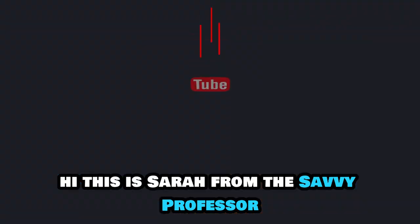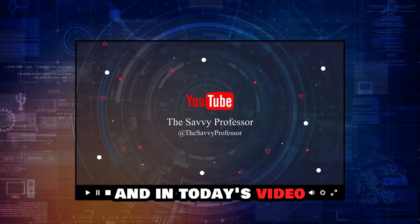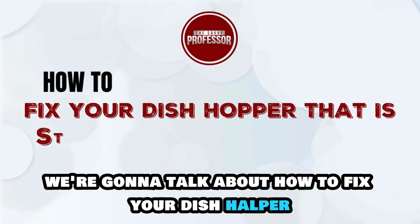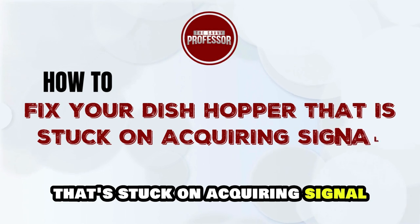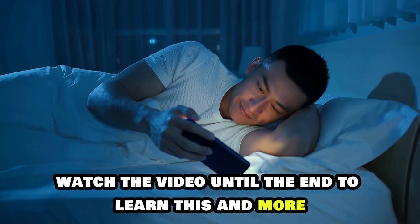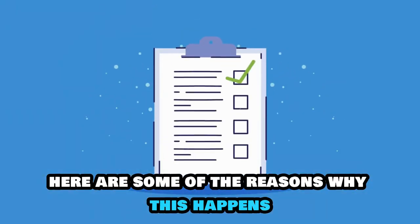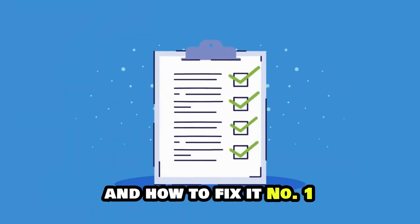Hi, this is Sarah from The Savvy Professor, and in today's video, we're going to talk about how to fix your Dish Hopper that's stuck on acquiring signal. Watch the video until the end to learn this and more. Here are some of the reasons why this happens and how to fix it.